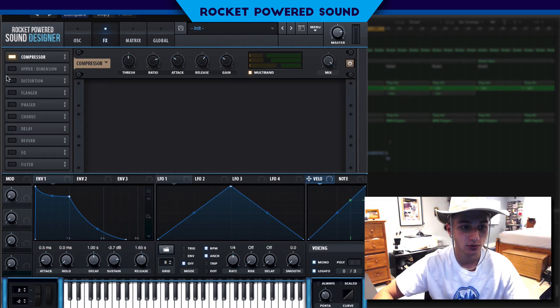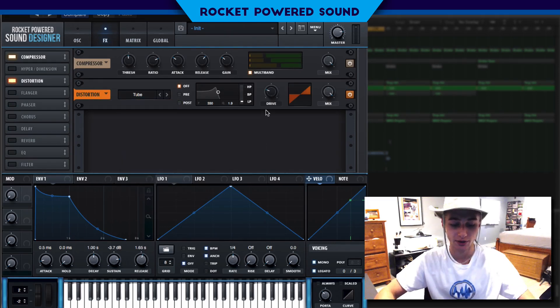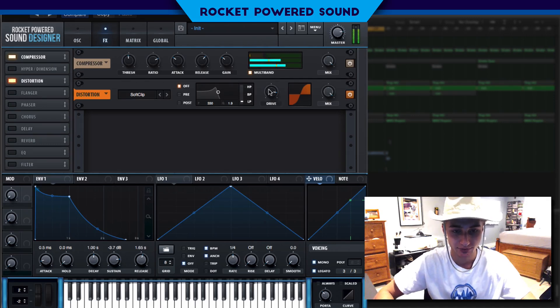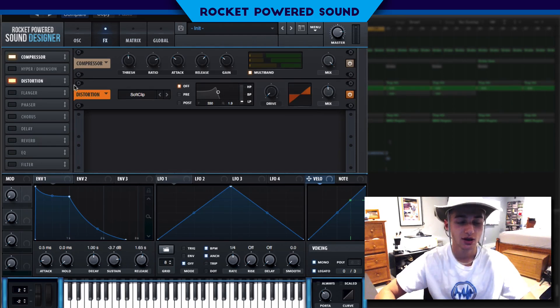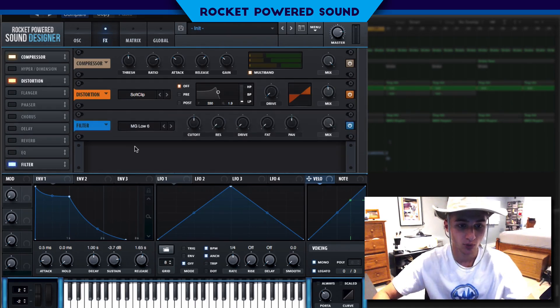Now we're gonna get into the distortion. We're going to turn on a soft clip — the tube gross was a little too harsh, we need something softer. We're actually not even going to use the drive since it sharpens up the sound too much. We just want that mix around 48% — bitter and sweet all at the same time.